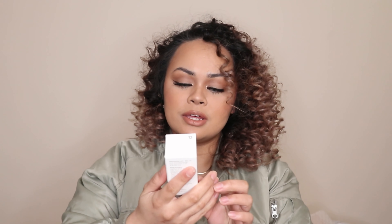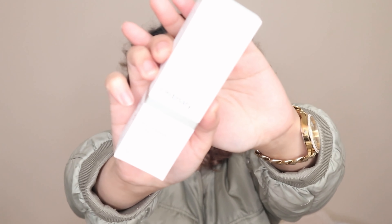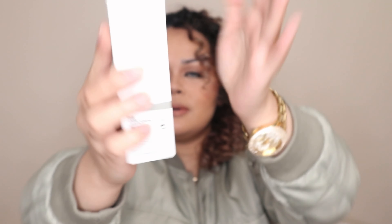And then the next one is a replenishing — it's the Niacinamide 10% plus Zinc 1% by The Ordinary. I really love this serum. Every time I use it, it makes my skin plump. I got the big one so it'll last me a little while.